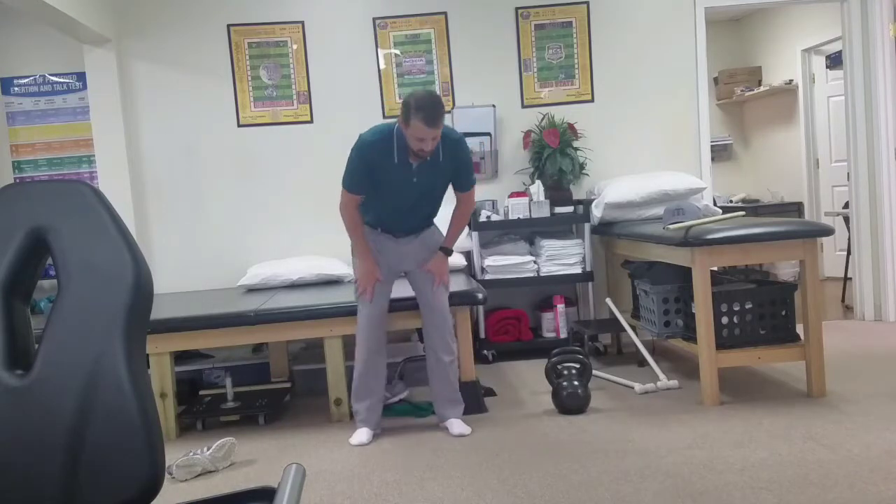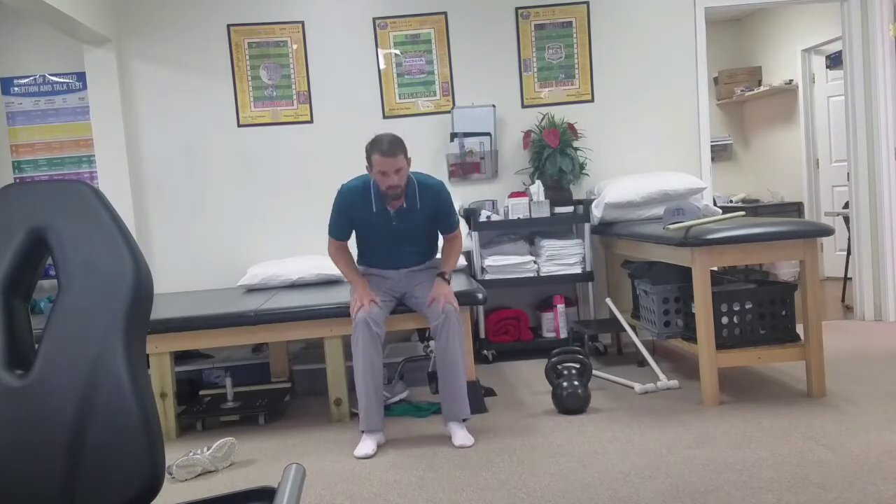For the upper body, again we look at push-pull — a bunch of variations of this, such as push-ups, bench press variations, and then overhead pressing for the push. For pulls: all the various row variations, pull-downs, and pull-ups. I'm going to show you some simple basic ones. For the push we'll do some push-ups, and for the pull we'll do a single arm row.